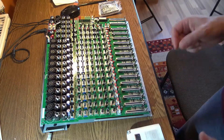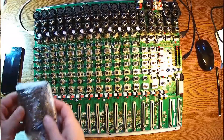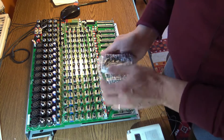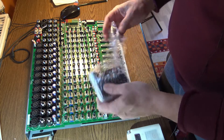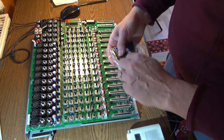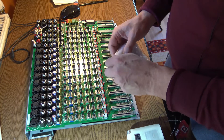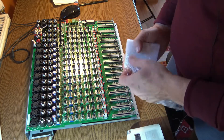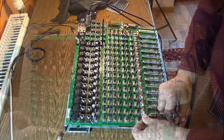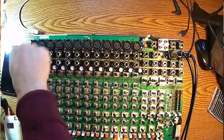Okay, so here we are ready to change these faders. I got the new parts from China — 10 pieces of these brand new faders. But before anything else, we're going to test again which of them are in trouble, because I don't want to do too much work and change everything unnecessarily. I'm going to raise each one up to maximum.